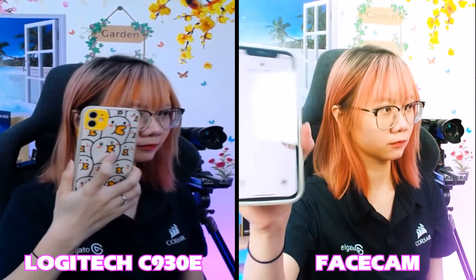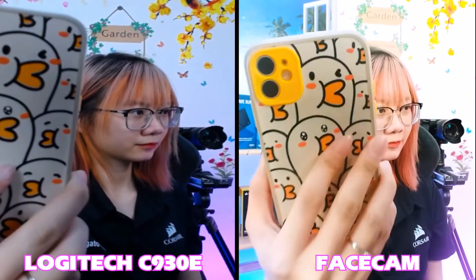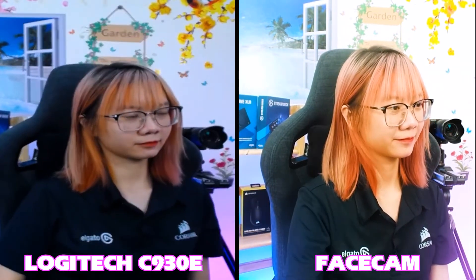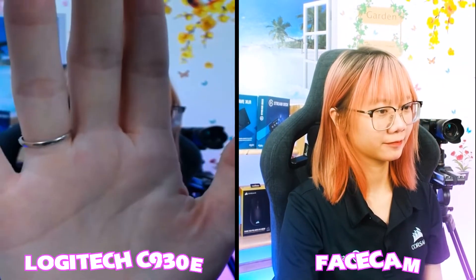Có một điều hơi đáng tiếc là Facecam không có autofocus. Khi bạn cầm một vật phẩm lên tay thì nó sẽ không autofocus vào vật phẩm hay mặt bạn, mà sẽ lấy nét hoàn toàn cả khung trong phòng. Nhưng điều này rất tiện cho người dùng Facecam để họp vì Facecam sẽ bắt được tất cả mọi người ở trong khung hình và không ai bị autofocus cả.